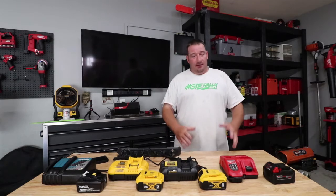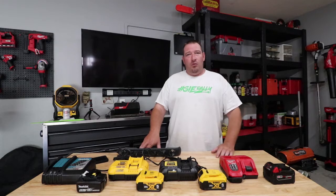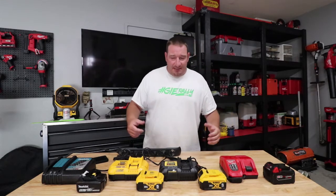What's going on guys? Danny Lanier Longcare. If you don't know, now you know. So today we're going to be going over which charger charges the fastest.